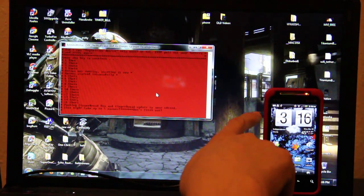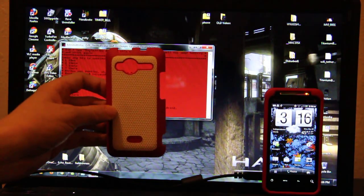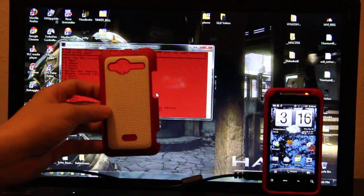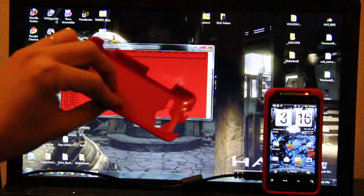My battery is now at 30%, so the RUU should not fail this time. I'm doing this again. If anybody's asking, we got these from the Sprint store — it's a white background and a pink outside.